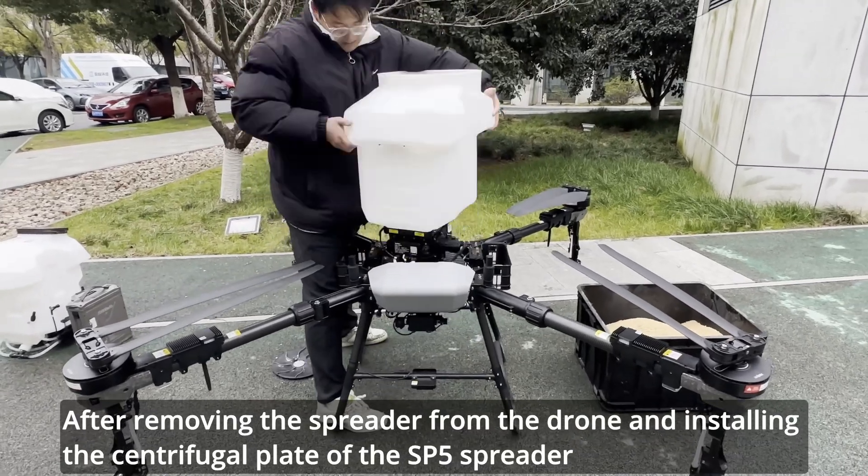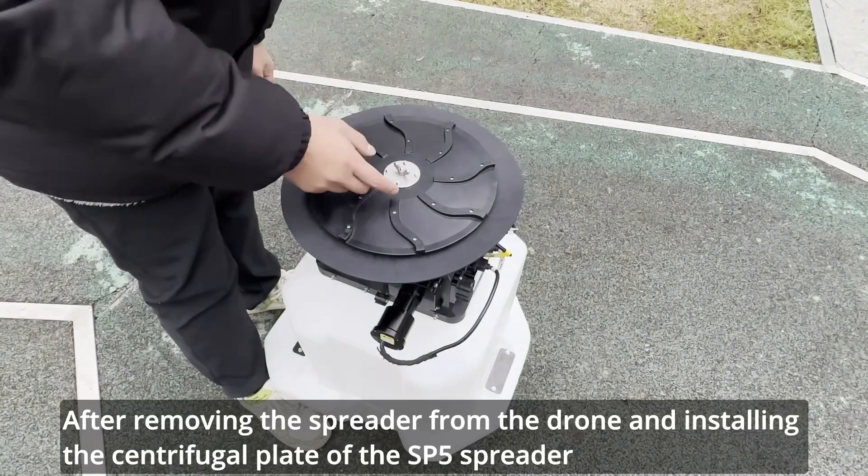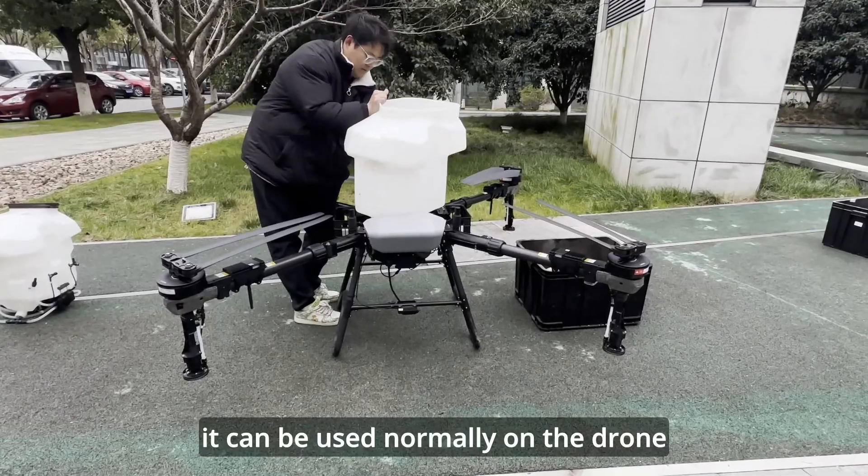After removing the spreader from the drone and installing the centrifugal plate of the SP5 spreader, it can be used normally on the drone.